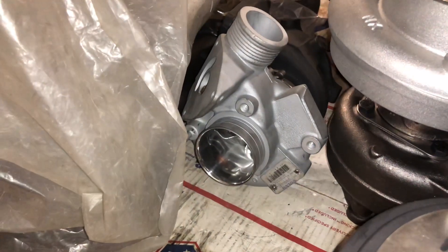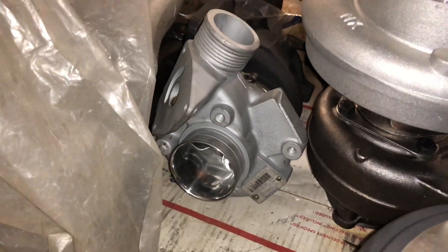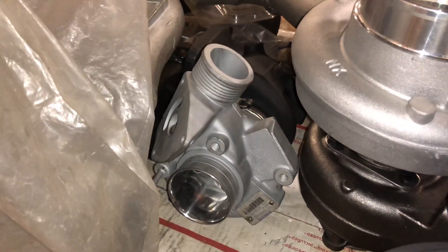Here's a Volvo turbo I've had for a while. It's got a 50mm compressor and a TO4HL nine-blade turbine.